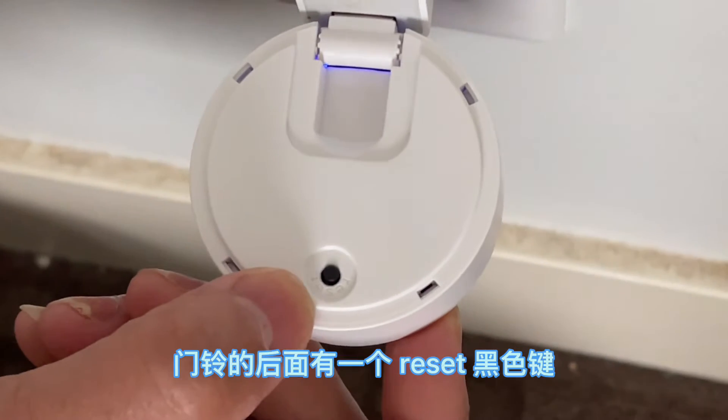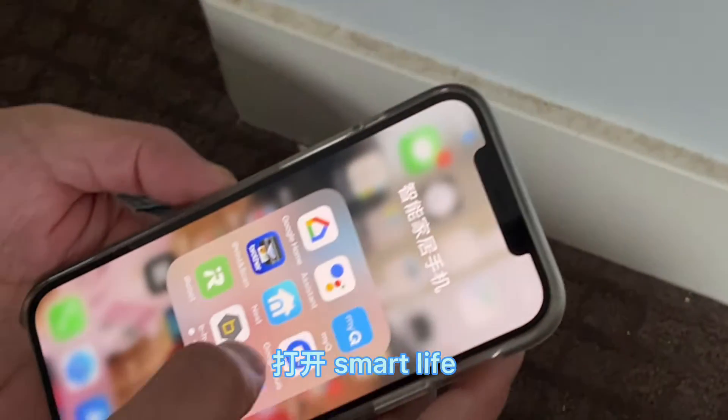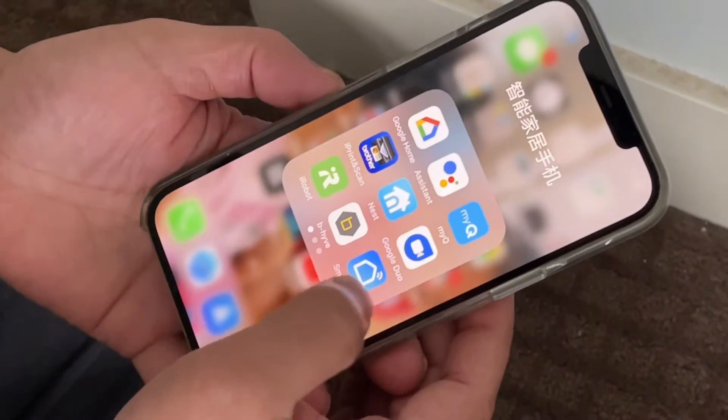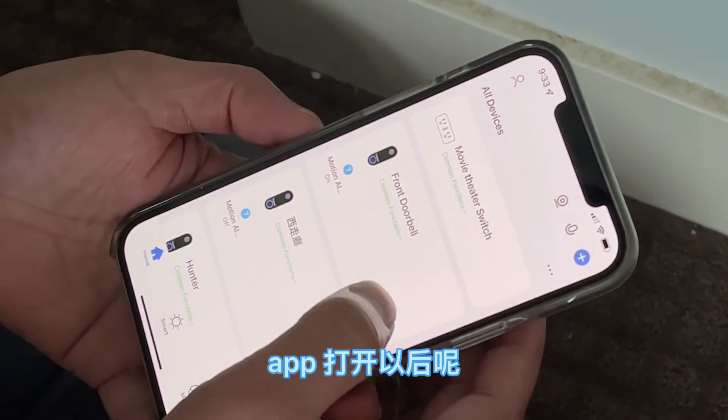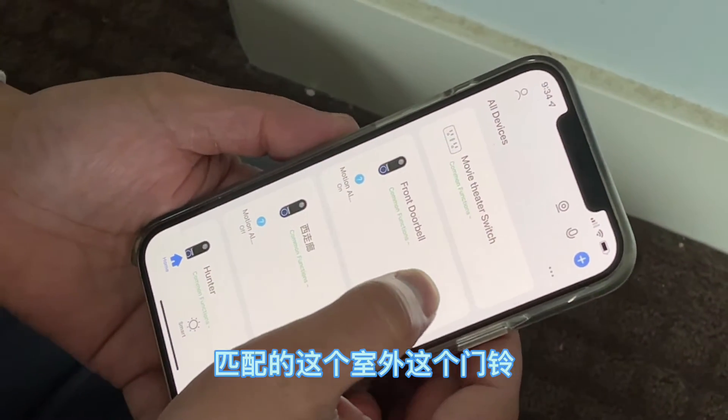On the back of the chime there's a reset black button. Let's open the Smart Life app on your cell phone, then open the front doorbell — or the one you want to pair with this chime.